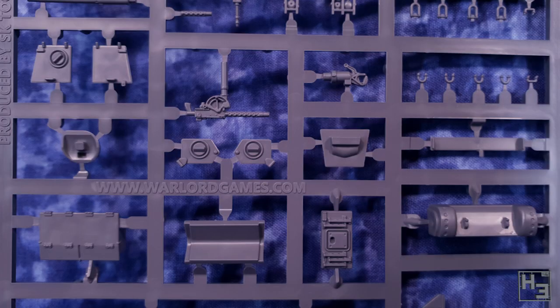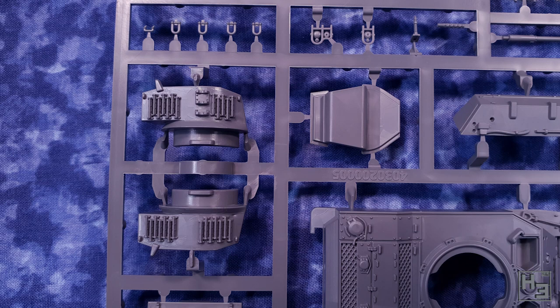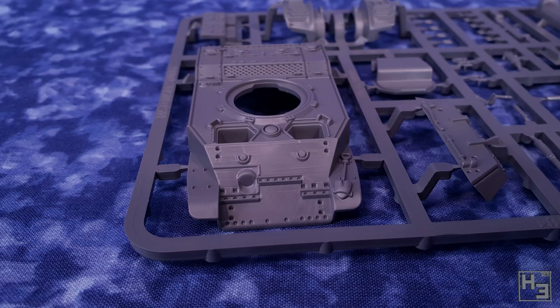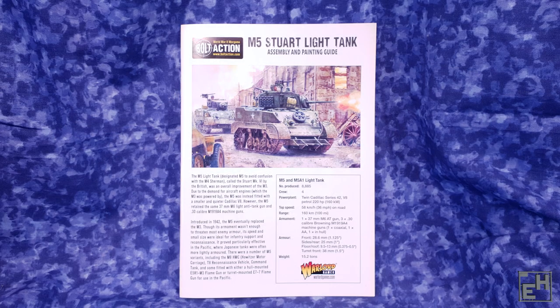The kit is designed to be handled a lot, so some detail is going to be omitted and some will be a little more chunky than on the real thing. That's because the average wargamer doesn't want fine details constantly broken off their model — it's disruptive to games and just annoying. Still, the detailing looks pretty good to me. I quite like the upper hull part, especially the grills in the engine deck.